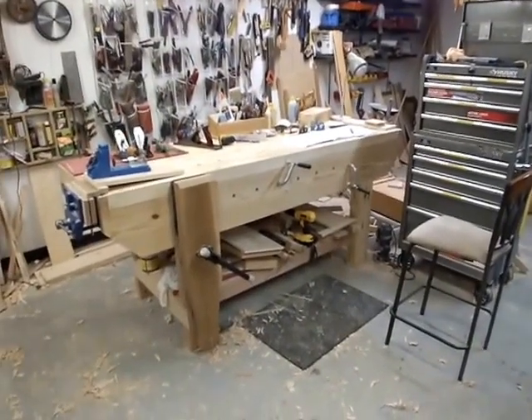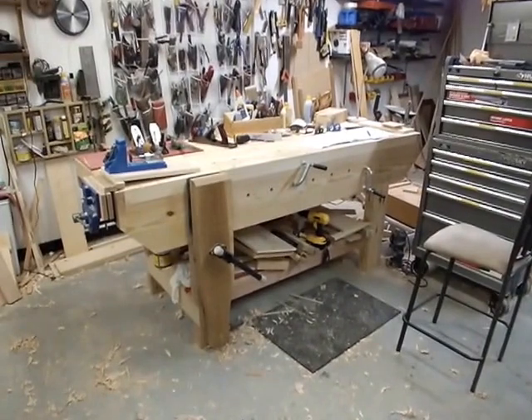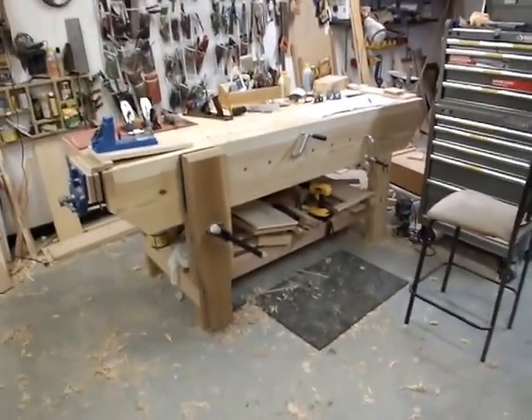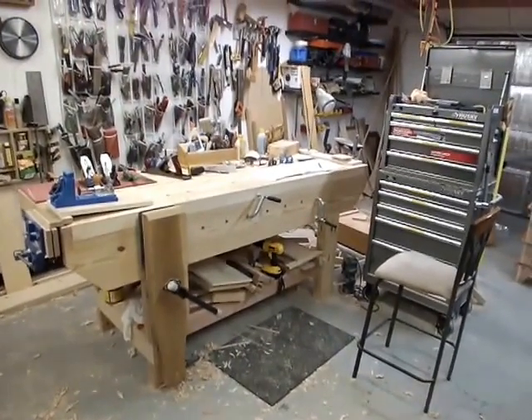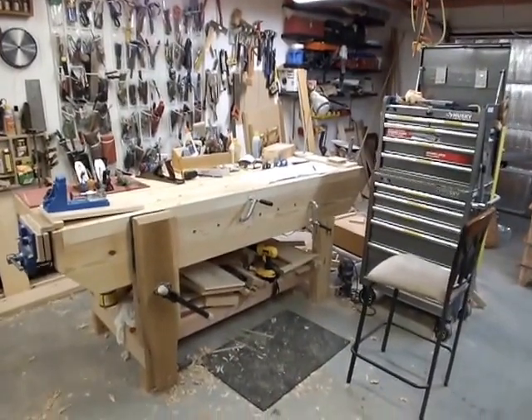I'm going to show you my bench. I built this bench last year to replace my old bench. Just some background: I have done carpentry for 35 years and furniture, cabinet work, and built-ins for 25 or 26 of those years. I've done this a long time.